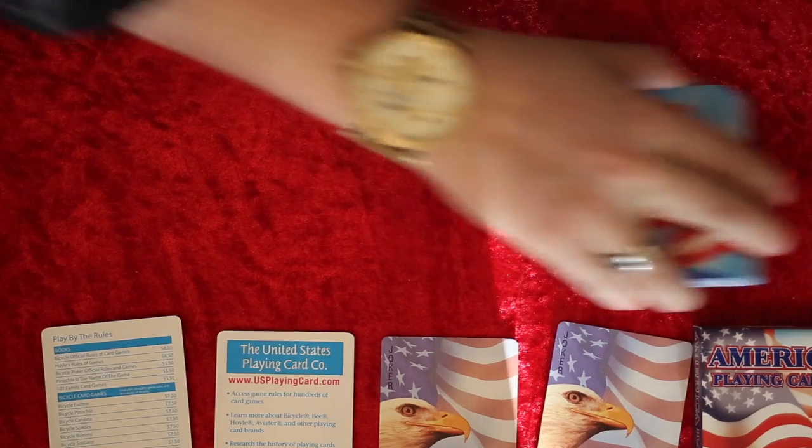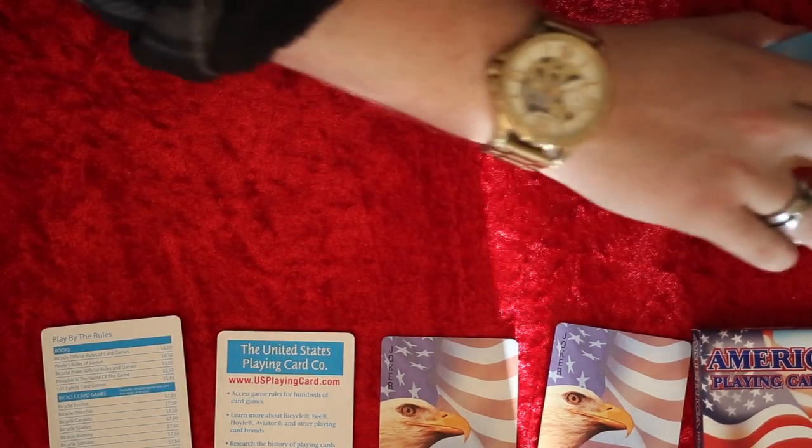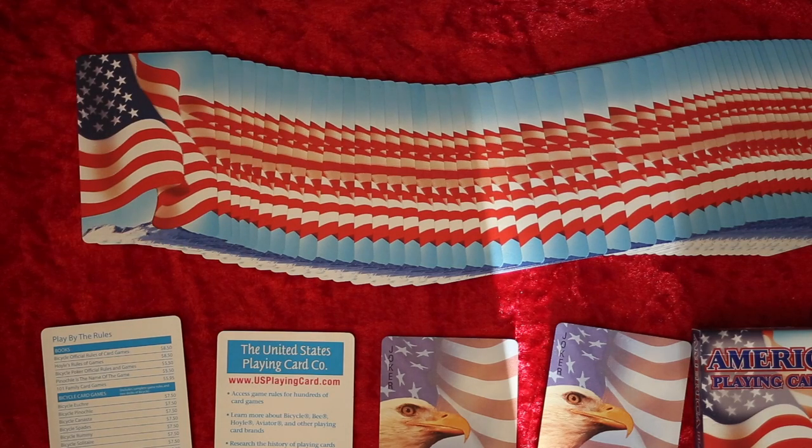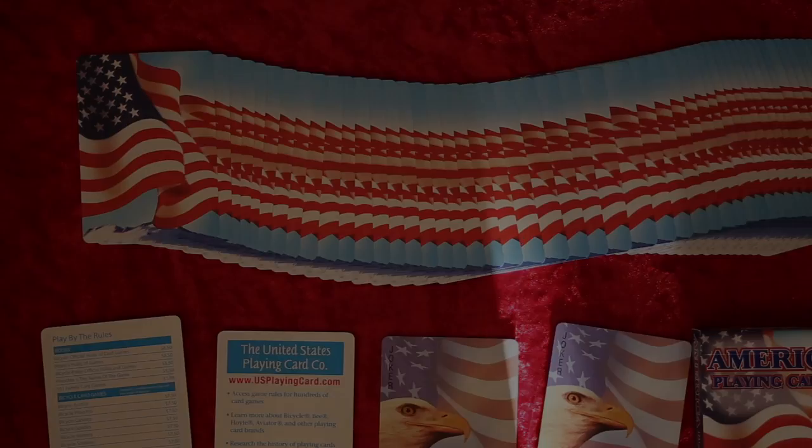So other than that, this is a lovely deck of cards. I am rambling, so I'll let you guys get on with the rest of your day. I hope you guys enjoyed this video. Please comment down below and I would love to get the next deck review done for you. Make sure you comment down below and subscribe, let me know what you guys think and what you'd like me to review next. I'll see you guys in the next one. Goodbye.